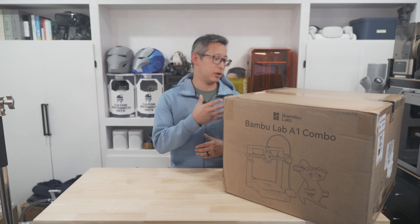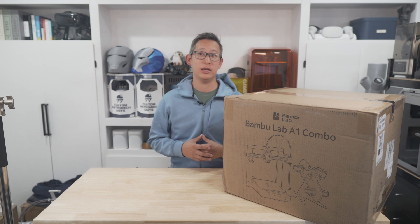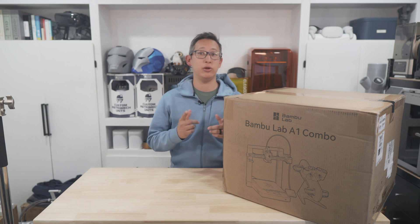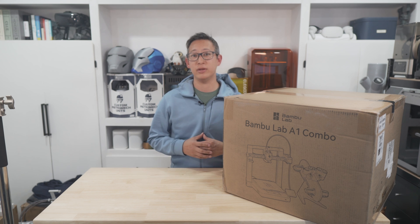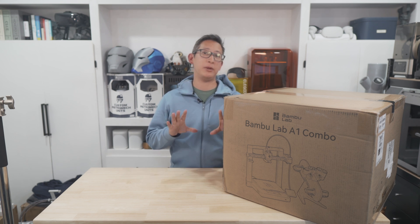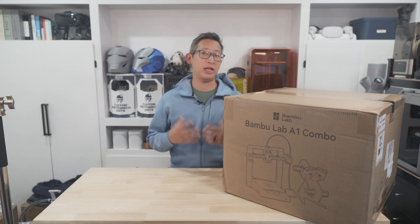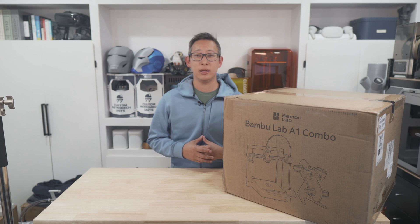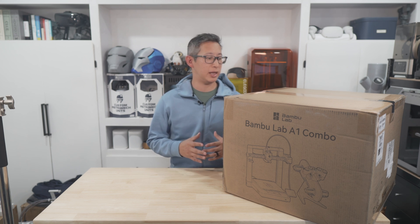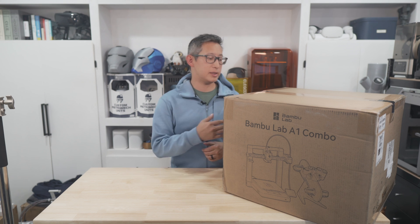I know this video is a little late and this printer has been out for a couple weeks now, but because of the holidays and because I just got back from vacation, I wanted to make sure I shared my unboxing and review since I skipped buying the mini version previously. I know a lot of people have criticized Bambu Lab for going back on their original comment against bed slinger 3D printers, only to release one in the A1 and A1 Mini, but I'm actually excited to see how well this thing performs.